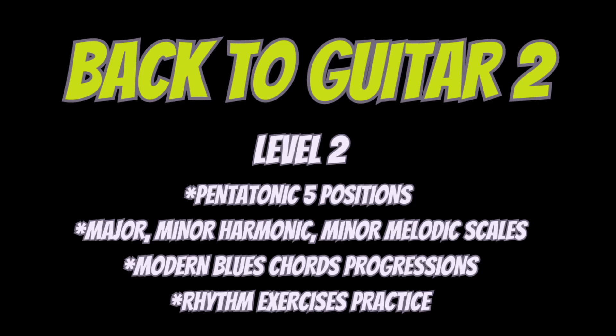Third, working on modern blues chord progressions — like 12-bar blues, but with progressions a little bit beyond the traditional 1-4-5. You can have diminished chords and secondary dominant chords coming in. Fourth, I recommend working on rhythm exercises. I can recommend at least three different books based on rhythm exercises.